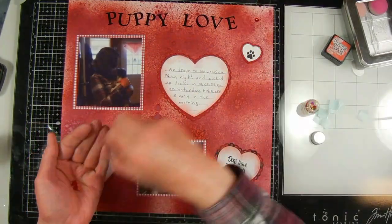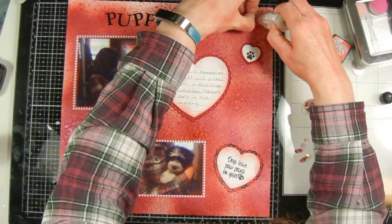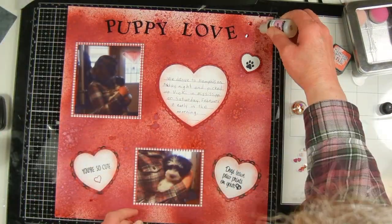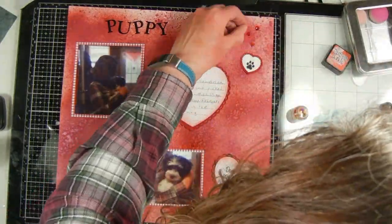As a final embellishment, I'm adding some heart-shaped jewels — they're flat backed. I like to add things like these with glossy accents because it dries clear and is very strong, so it will hold them on very well.